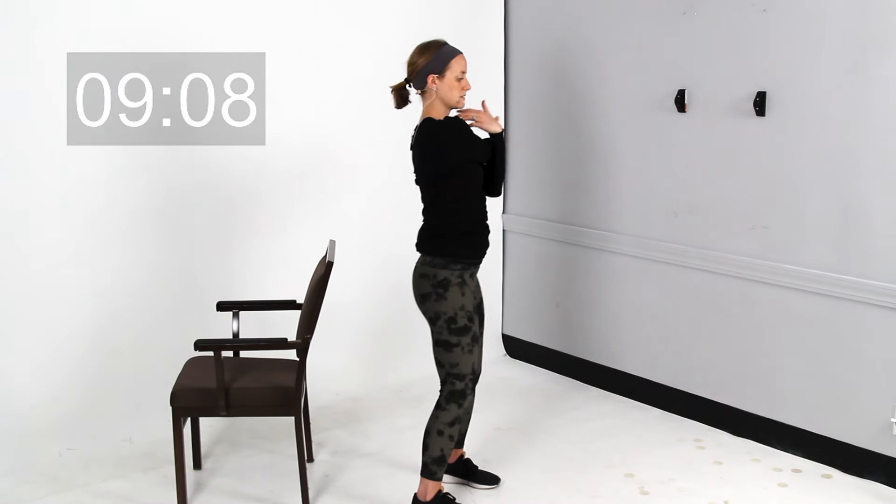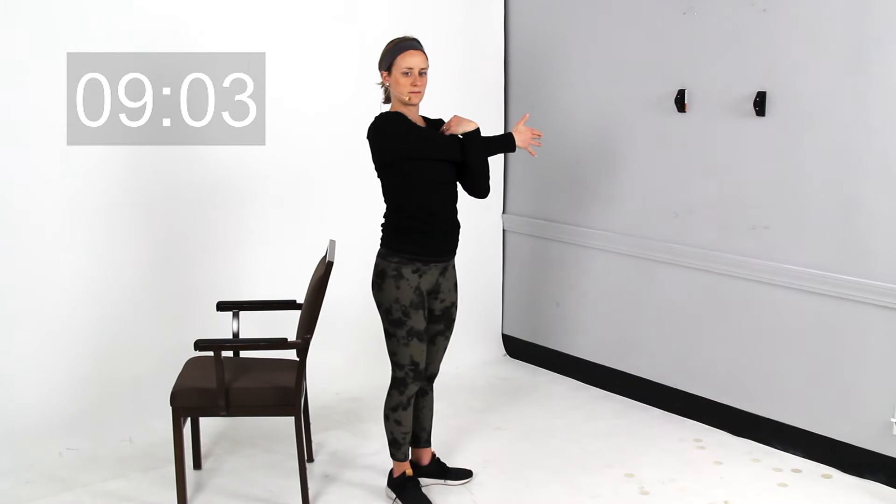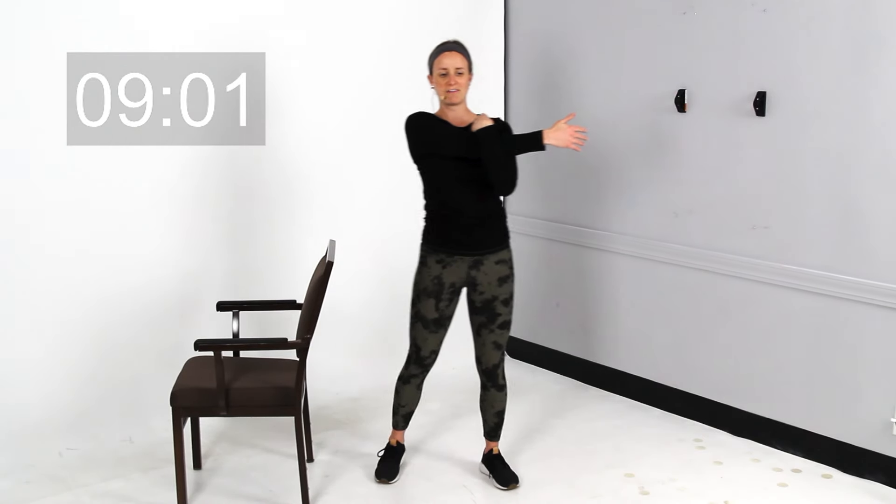Now we're going to go ahead and take that arm across the front of your chest. You should feel this in through the shoulder and upper part of the arm. These stretches might feel like you're holding them for a long time, so I really encourage you when stretching to set a timer and watch it, or do it along with a video like this — because a lot of times we underestimate the amount of time we're actually holding a stretch. Go ahead and switch over to your other side.